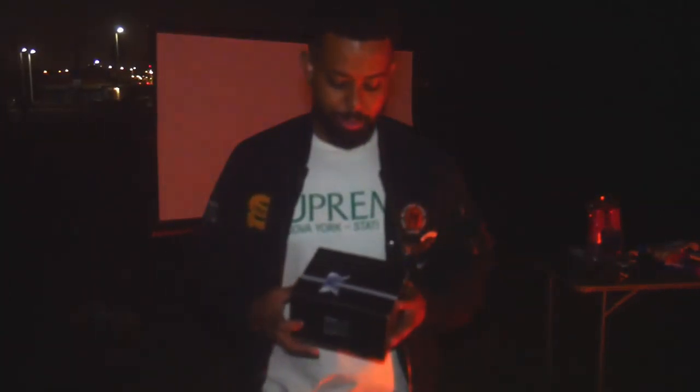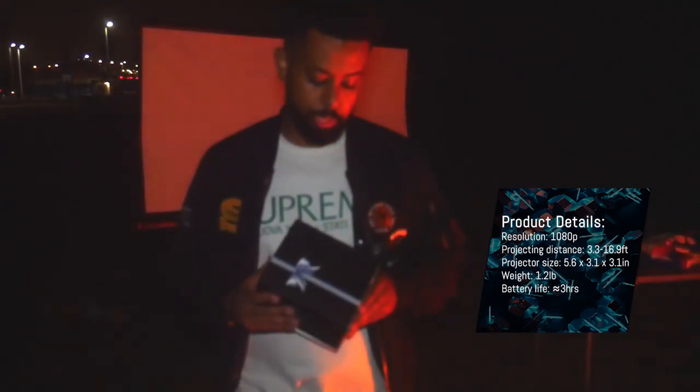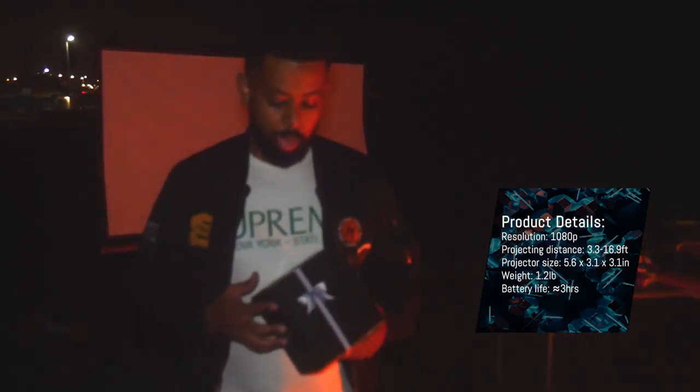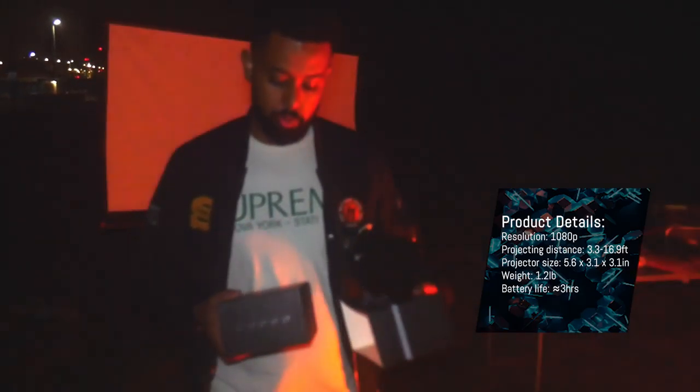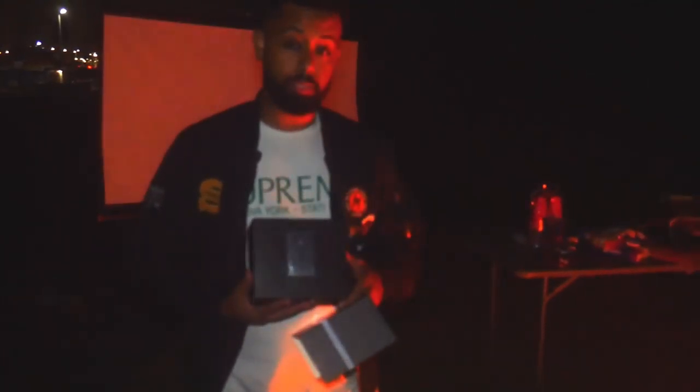I got this product because it caught my eye. Not only is it a projector boasting 1080p quality, but it also has a high quality speaker in it as well. And it's chargeable so it could last about 2-3 hours. So with that being said, I'll go ahead and unbox this and check it out.